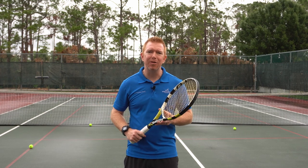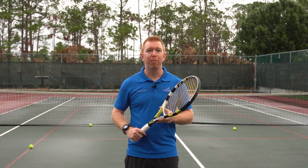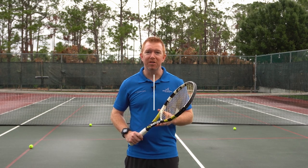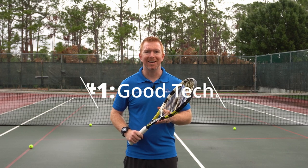Because the best players have had thousands of hours of instruction on proper technique and rarely get tennis elbow, which leads me into tip number one: practice good tennis technique.